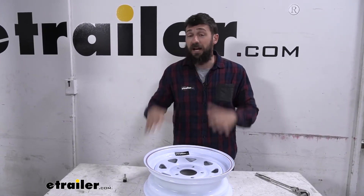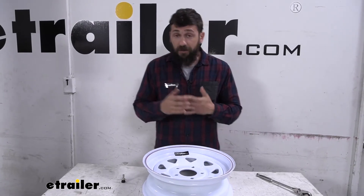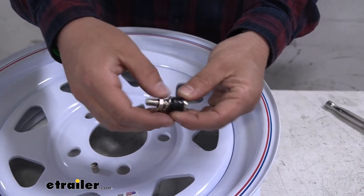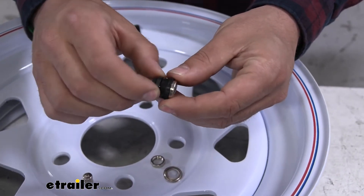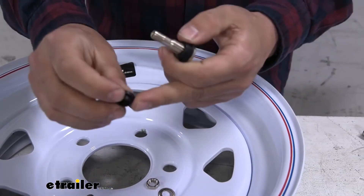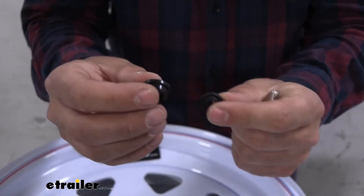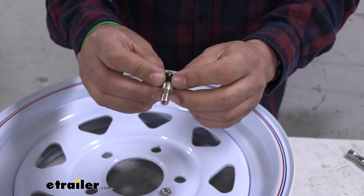If you have a wheel that's 16 inches in diameter or larger you're going to be using the larger grommet, whereas if you have a wheel that's 15 or smaller you're going to be using the smaller grommet. If we take our valve stem here and take a closer look at it — removing the cap — we have a nut and a washer. There are actually two grommets on this valve stem already: the smaller one up front and the larger one in the back. You don't want to install it with both grommets in place, so go ahead and remove the larger grommet. You can clearly see they're two different sizes. Since we have a 15 inch wheel we're going to be using the smaller one — just slip that into position.